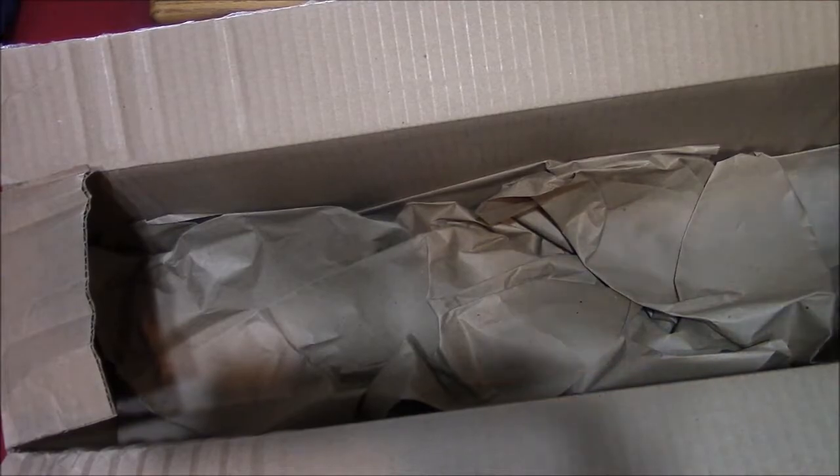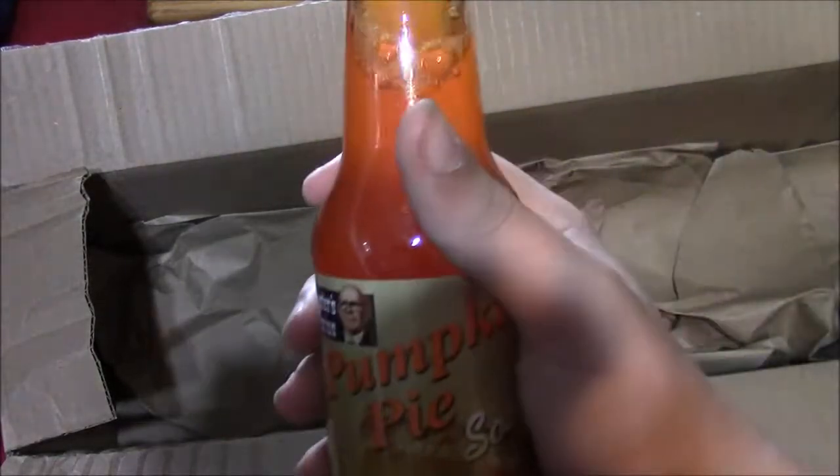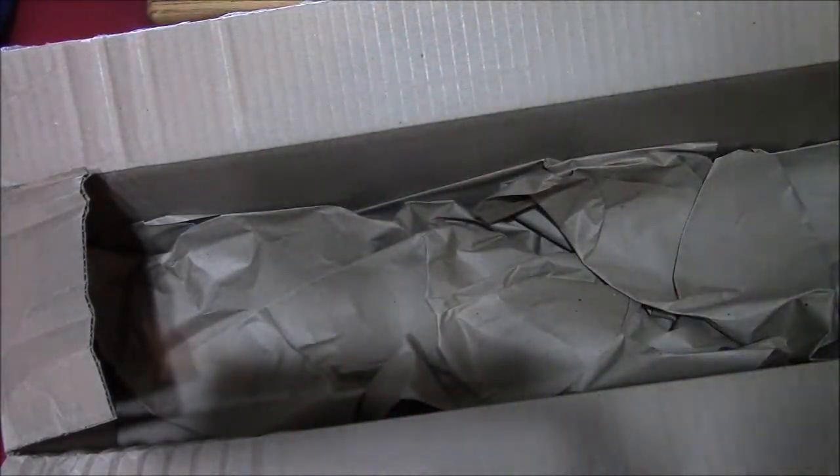And right here, this is the last product — just unwrap it. That's a lot of wrapping. Here is the pumpkin pie soda. I wanted to review this for a while — I heard it's pretty good, so let's plan on trying that out.